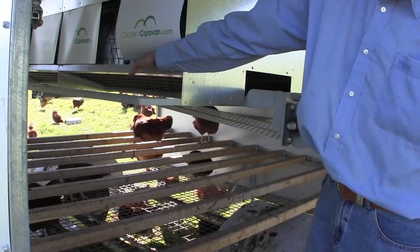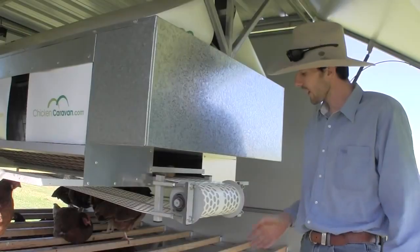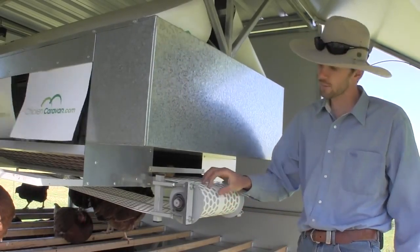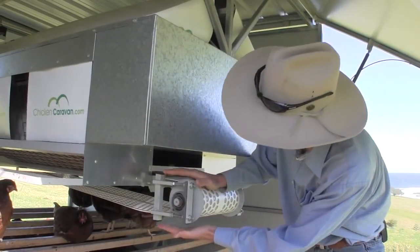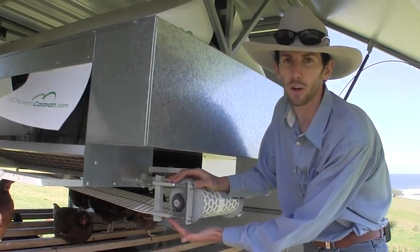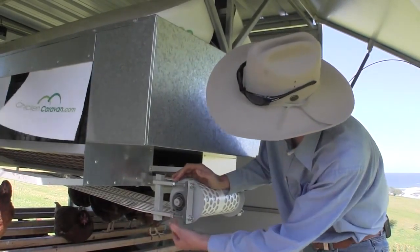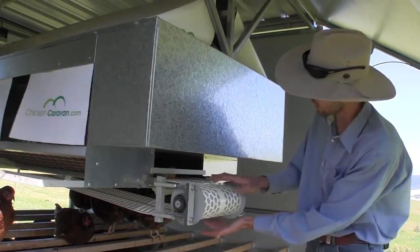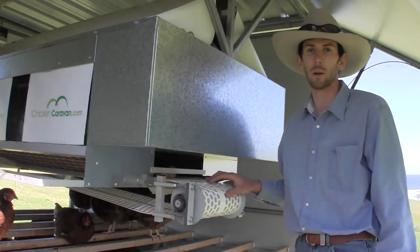We use AstroTurf matting, the same as the Chicken Caravan 450. Here at the back is our back roller — it's the same size as we use on the larger model and has the same adjustment points. If ever the belt is loose, you can just turn these nuts half a turn — there are two on each side — which will pull that roller out a bit, putting a little more tension on the belt.